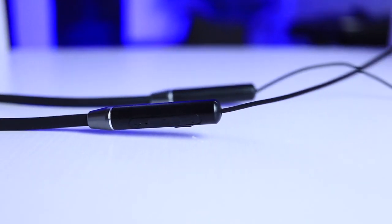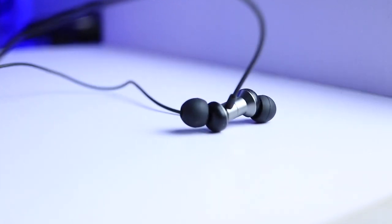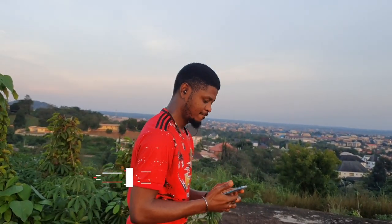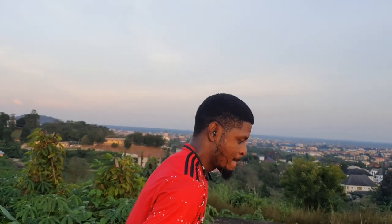What's up guys, it's Victor here again. In this quick review, we'll be looking at this Lenovo Neckband style Bluetooth earphones. And a quick reminder — if you are new here, kindly hit the subscribe button and turn on the post notification bell icon so that you'll be notified every time I post a new video like this one.